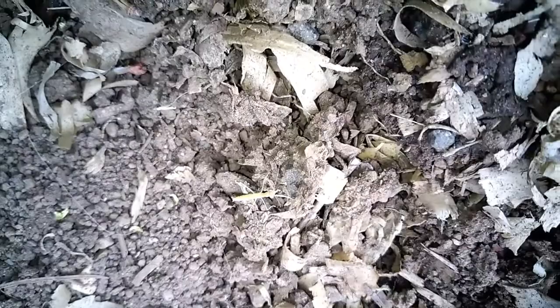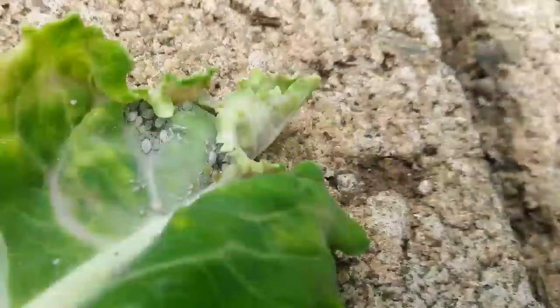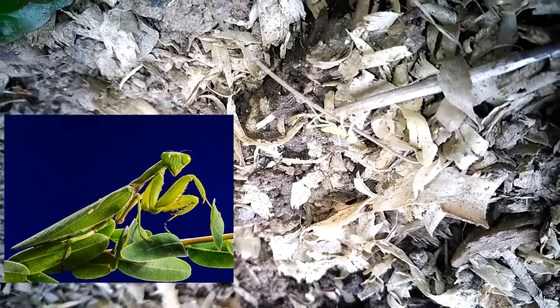When the young praying mantis finally hatch out, there can be up to 200 of them in an egg sack. You wouldn't think that something this small would be a good hunter, but from the time they crawl out of their egg, they immediately go out in search of aphids and small caterpillars or worms that are munching on your plants. As they grow bigger, they will start eating grasshoppers, crickets, and even beetles and weevils.